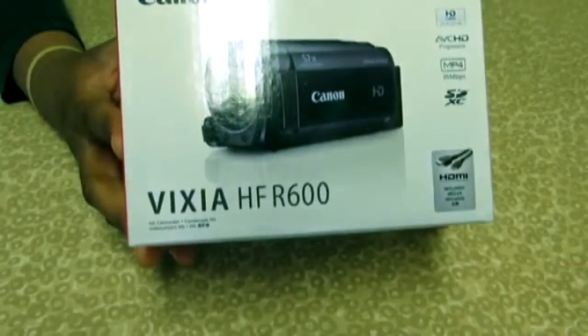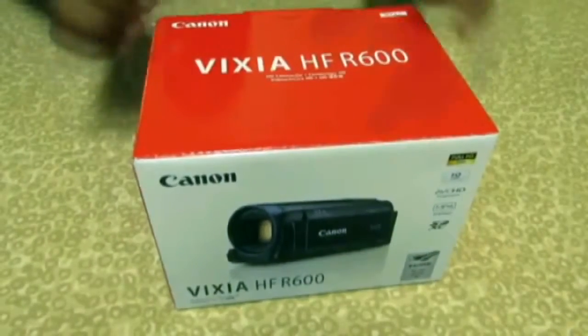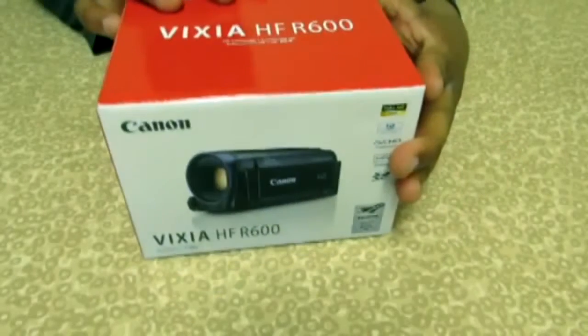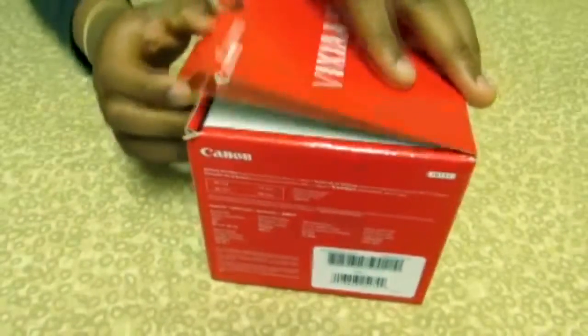In this video I'm going to be showing what contents this model has, and the previous models have been getting pretty good reviews. I'm going to just show you the contents in this video. Let's start this off.